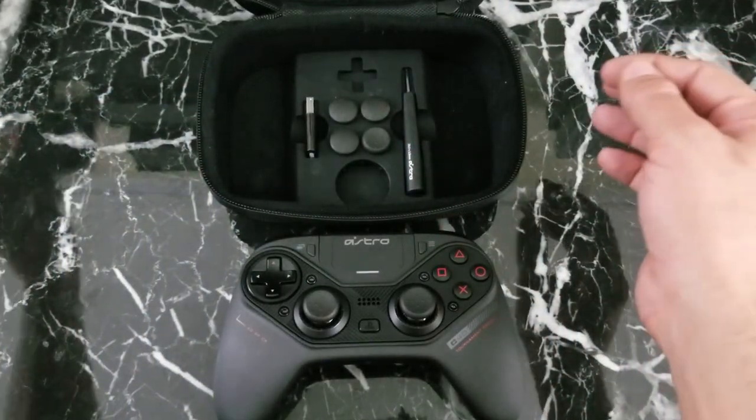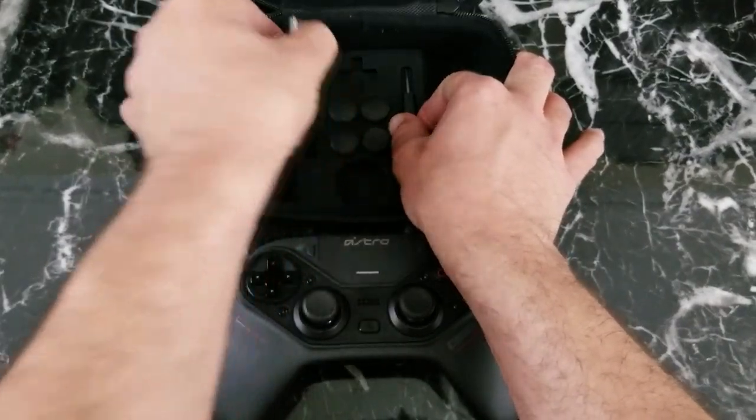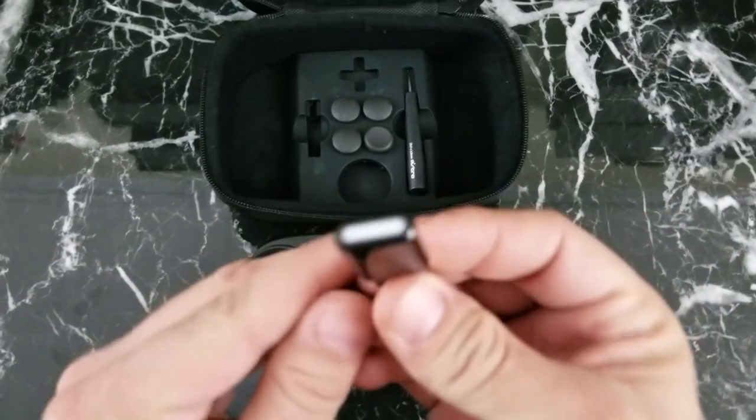Inside the hard carrying case comes your 6-foot USB cable, 2.4 GHz wireless adapter, different sizes and styles of thumbsticks, and a tool to swap around the modulars.